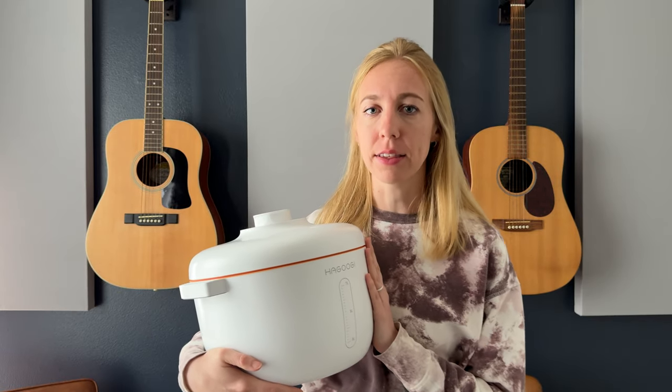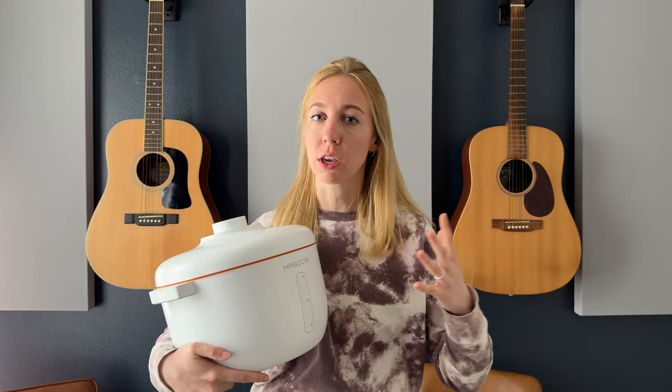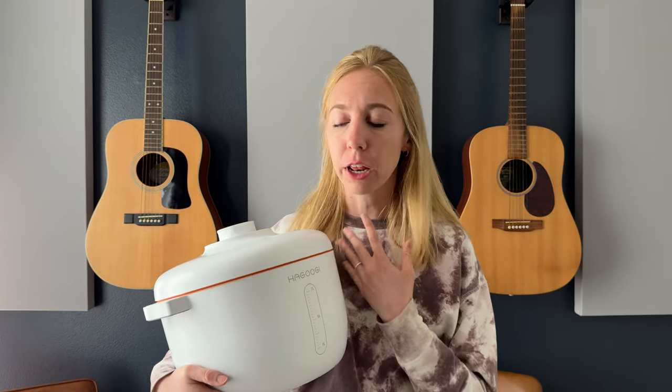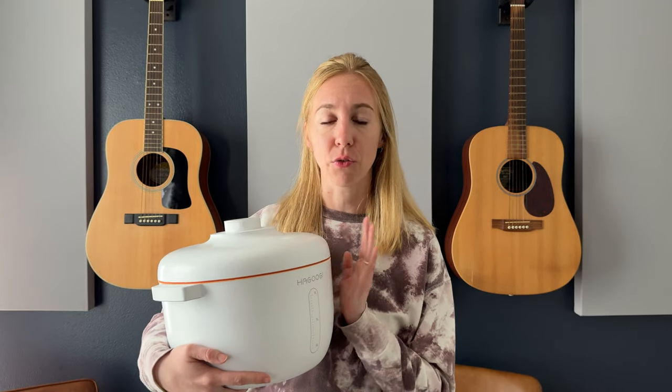The vacuum seal component means that your food can stay fresh for up to two months or even two years, depending on what food you put in it. We put dog food in, but you could put rice, beans, flour, pasta — whatever it is that you want to stay really fresh.